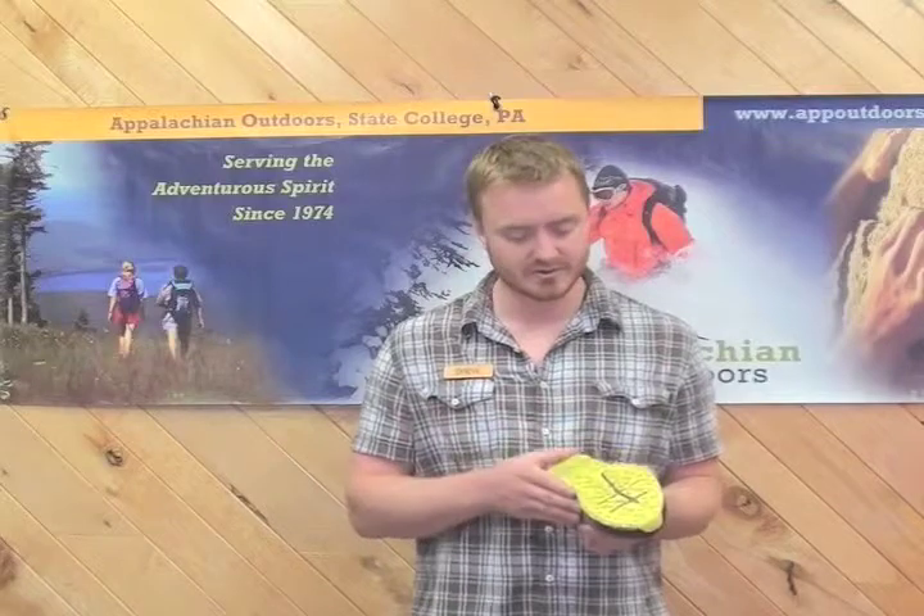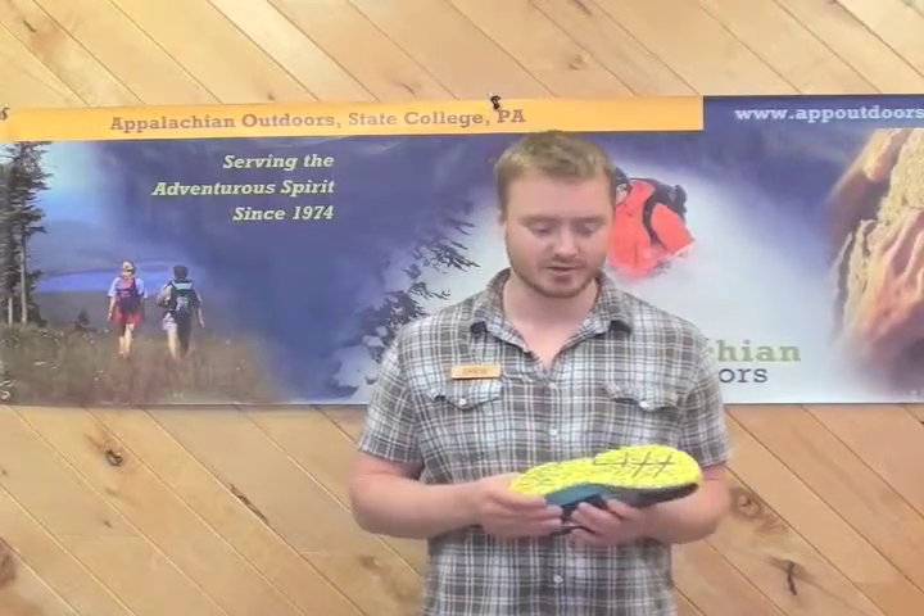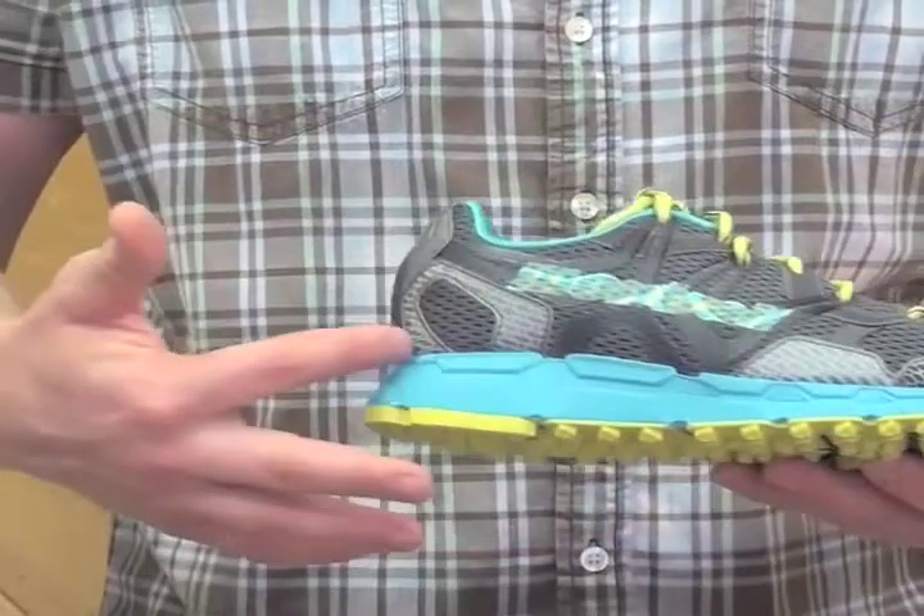Also, they have the trail shield on the bottom here, and that will protect you while you're running through the woods and on rocks, roots, and other trail debris. They also have a uniform foam midsole here, which is great for lightweight performance and cushioning.